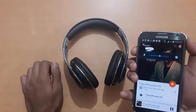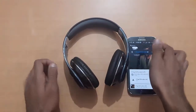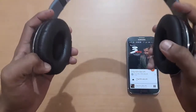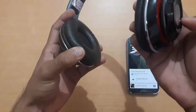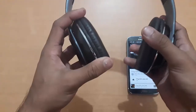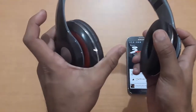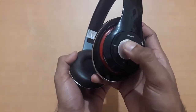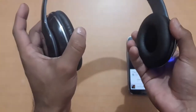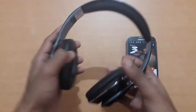Let me pull the volume up from right here. This button plays the next song, but there isn't one since I only played one track. The pause button is here as well. You can also extend the headphones.